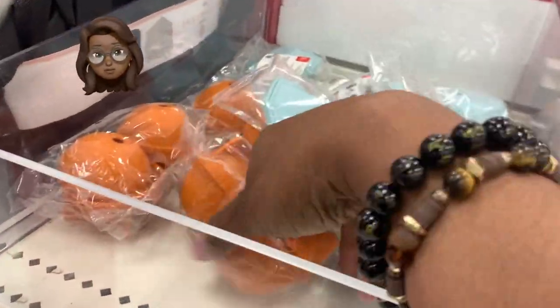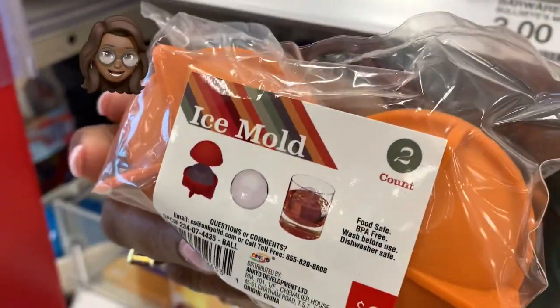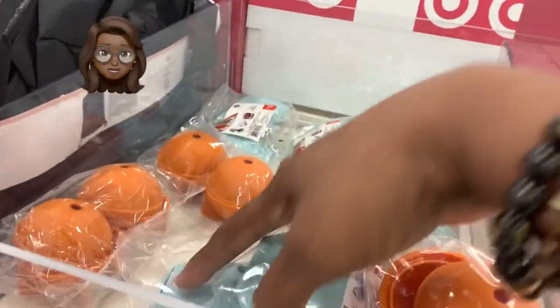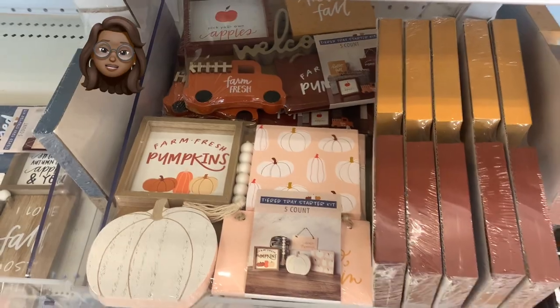The Target Dollar Spot has got you covered for the fall. First of all, we've got Halloween coming so they're putting that stuff out, and then on top of that they've got Thanksgiving coming. The games they've got for adults this year in the Target Dollar Spot — you don't want to miss it. Miss Yo-Yo's got that for you in just a minute.